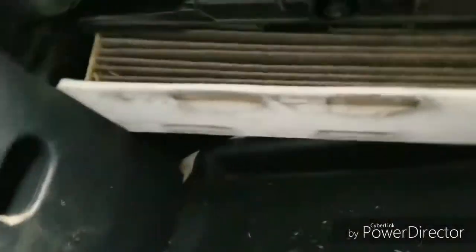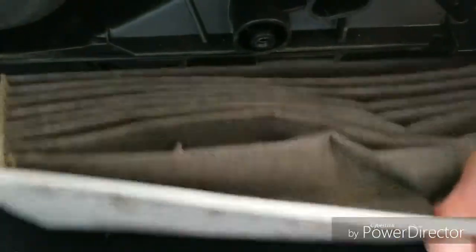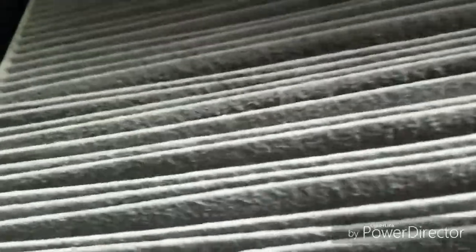That's the nasty filter. You're going to slide it right out. Make sure you don't get any of that on you. And then you're just going to throw it in the garbage. Make sure you dispose of it properly.